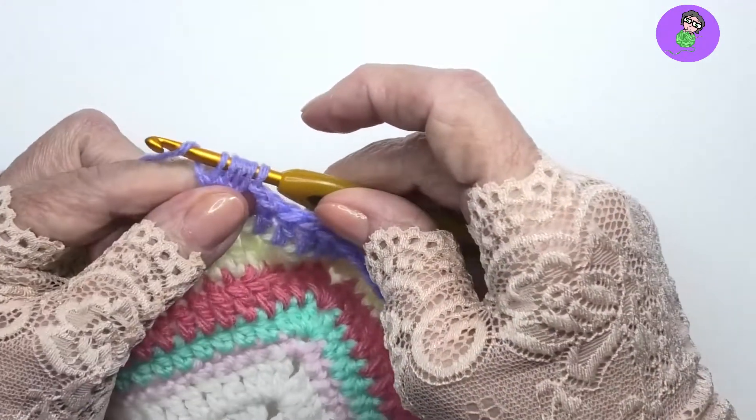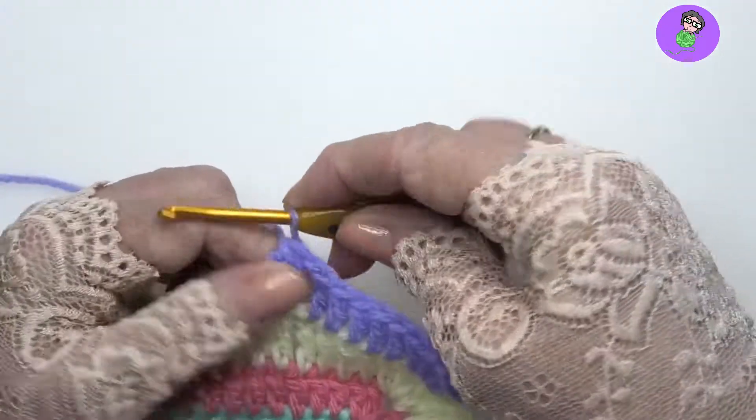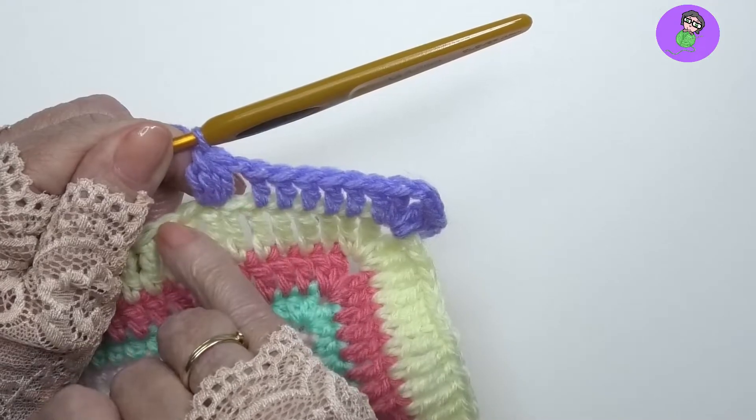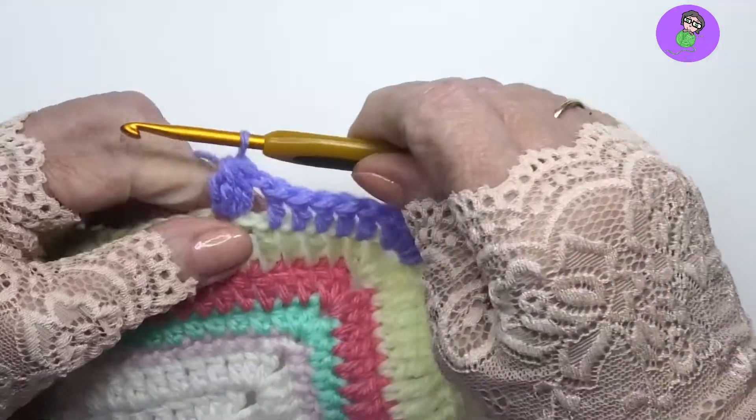To close the cluster, yarn over and pull through all five loops on the hook. You will always have one more loop than you have stitches, so there were five loops on that one.